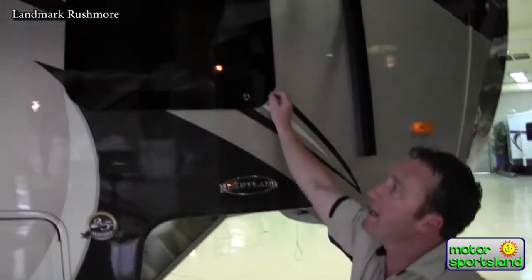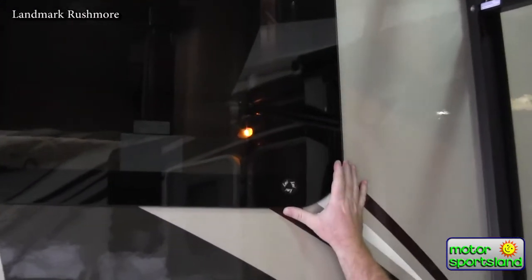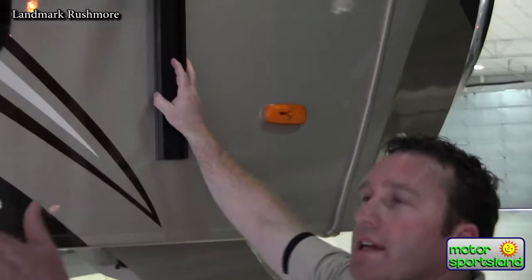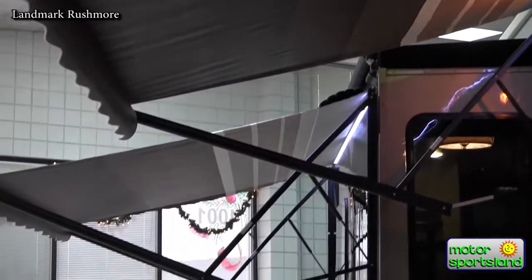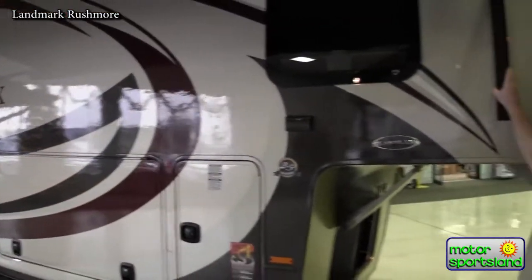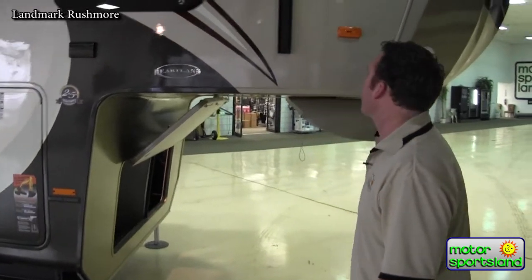Dual-pane frameless windows provide better insulation and don't have the frame around them that can cause problems over time. There are electric awnings providing a full campsite on the trailer, with LED lights running underneath both awnings — it's a really nice way to light up the campsite without using a lot of battery power. LED lights have really distinguished the difference between a regular trailer and a really nice luxury trailer.